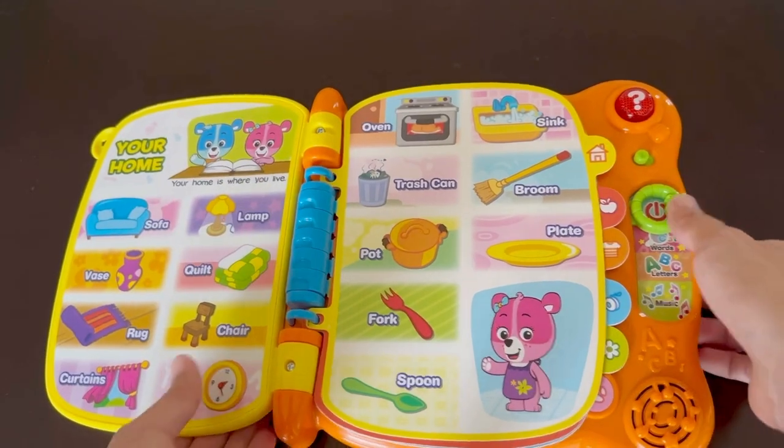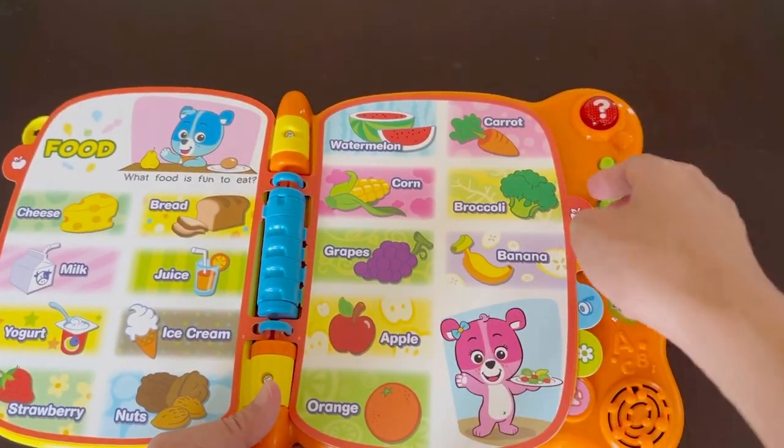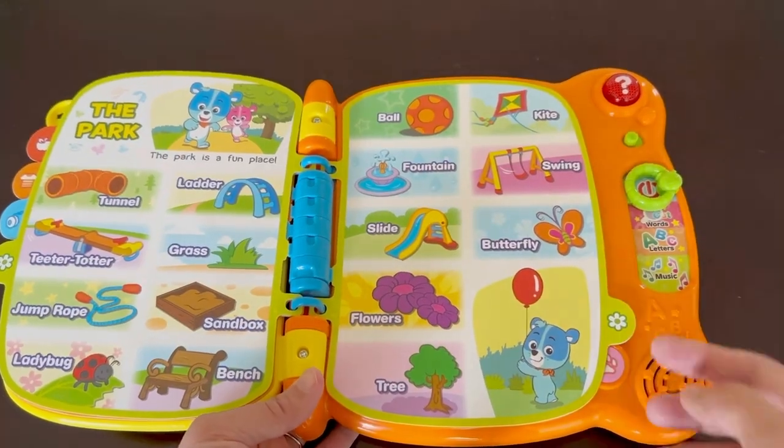Each page has different categories. We have cute things on the home, foods, and clothing pages. Our kids love the toys, park, and zoo pages.